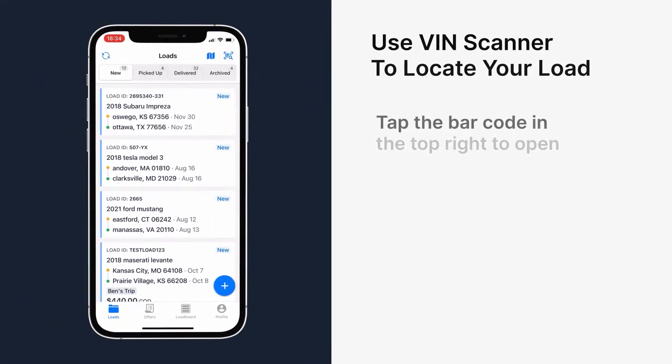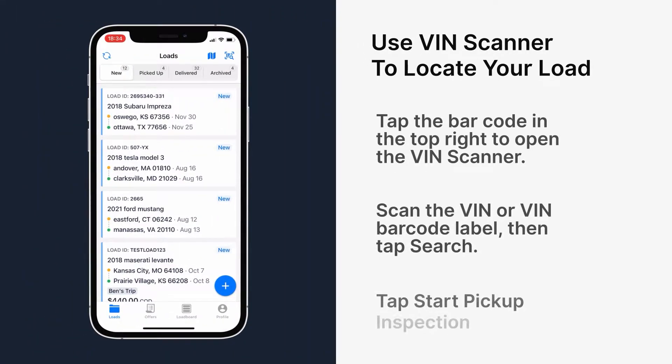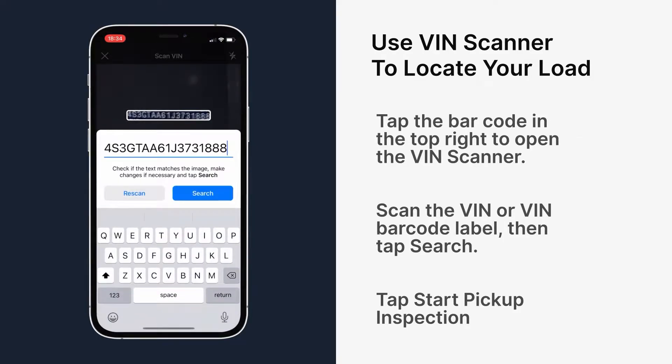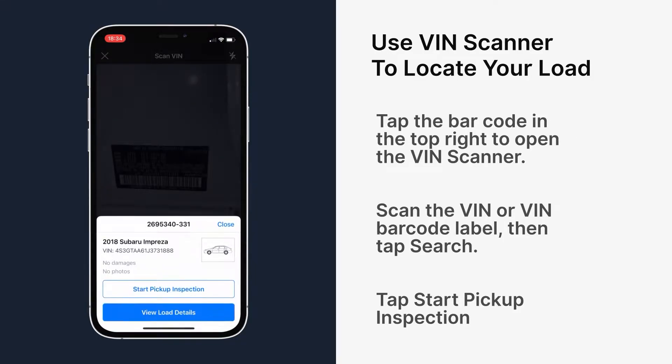Open SuperDispatch and tap on the barcode icon in the top right corner. This will open the VIN scanner. Place the VIN or the VIN barcode within the viewfinder. Confirm the VIN number is correct, then tap search. This will automatically bring up the load that the VIN is associated with.